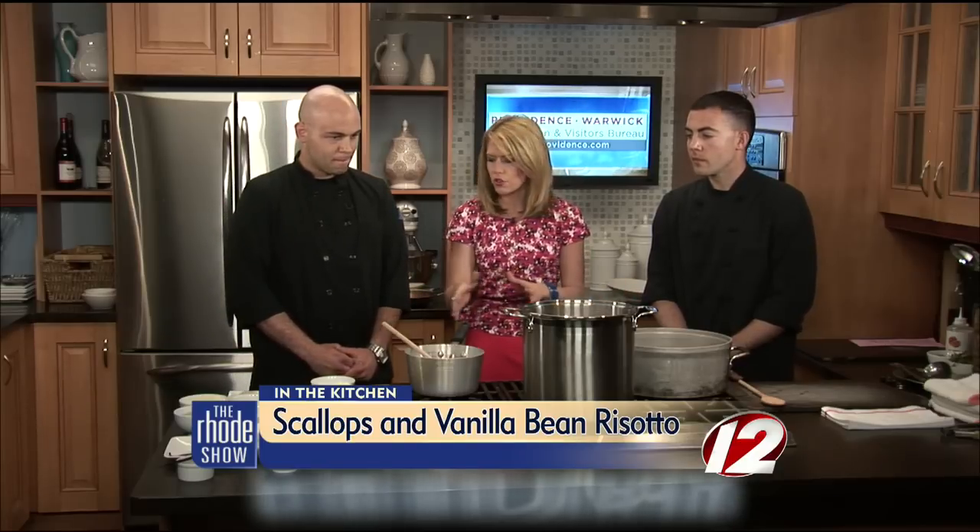Did I get that all right? Yeah, you got it right. Thank you so much for joining us today. So tell us about what we're going to be making and what ingredients we have here.